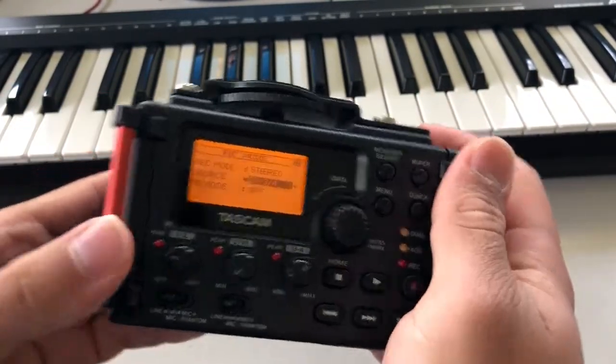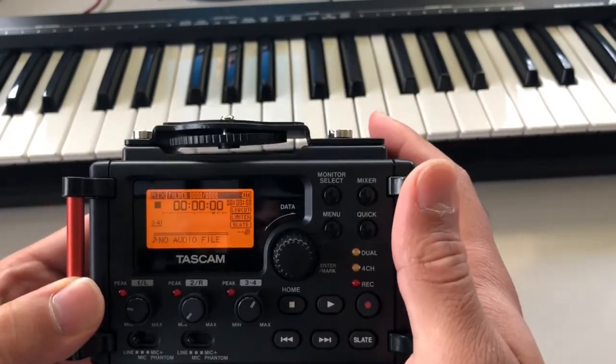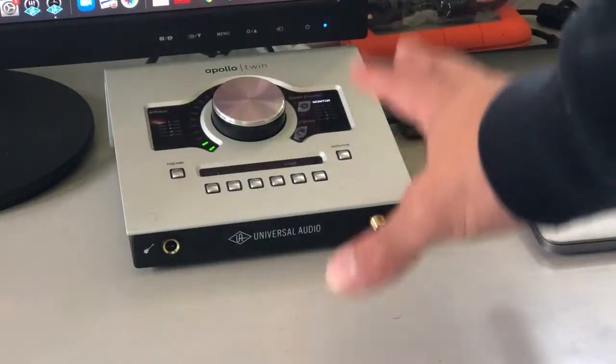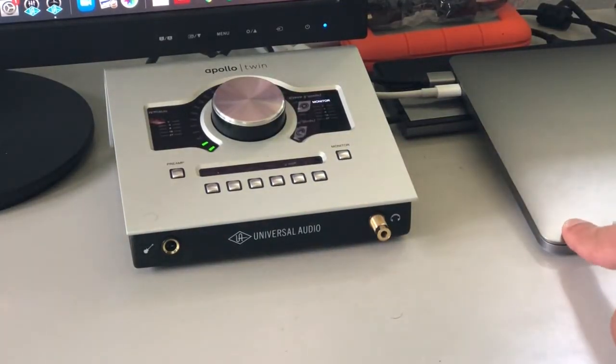Go ahead and change that to three and four — that's going to be your aux. Click that, you're good. Hit Menu again and now you should be ready to record. You can use an audio interface, or you can also just use the out from your computer.